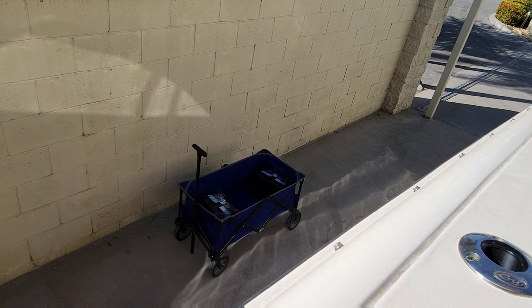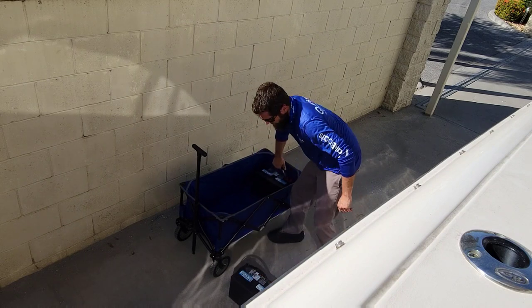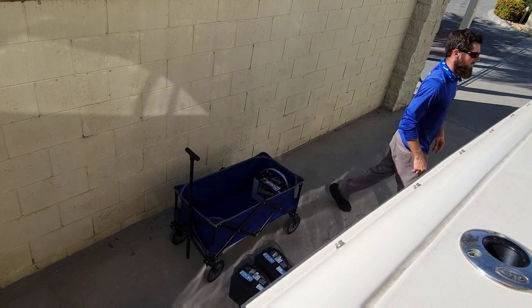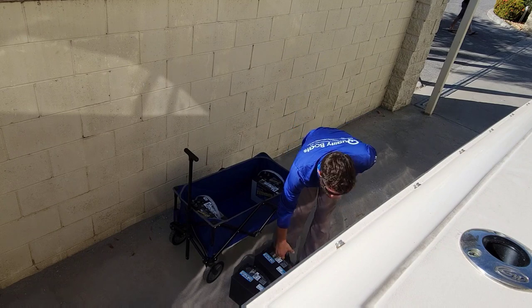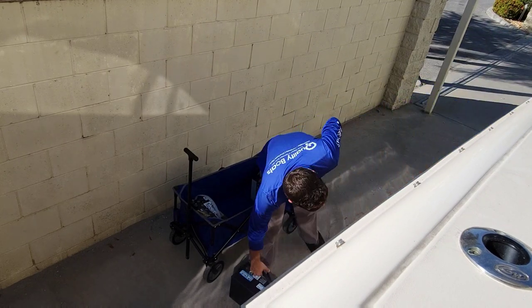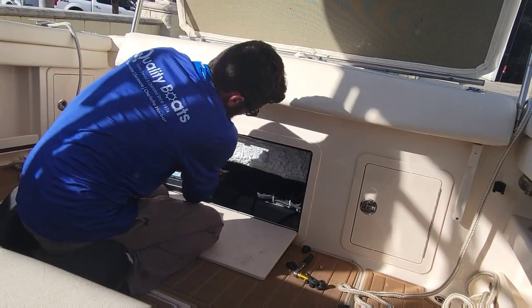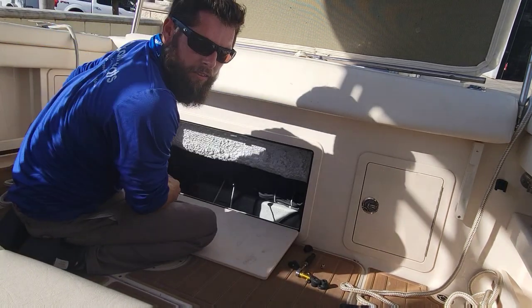Let's swap them with the wagon now. Let's get them back in here. It's still too hot for all this.